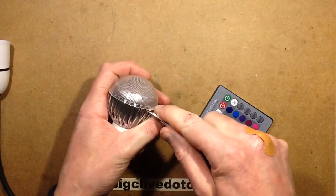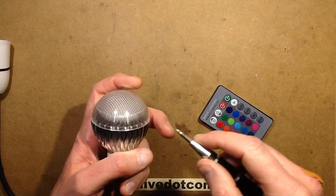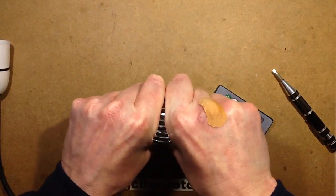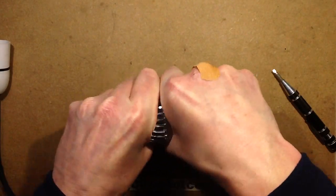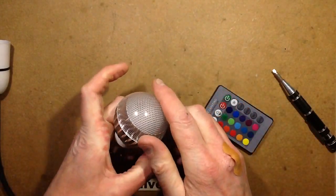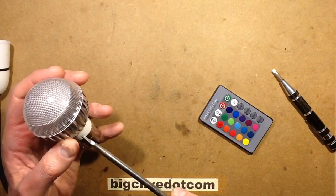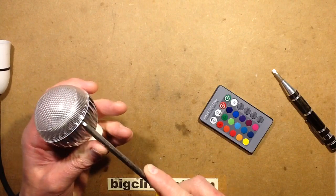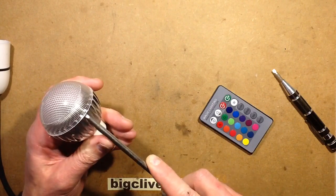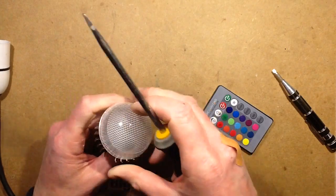I'm not sure if there's a thread or not. It does seem to be rotating — I'm just wary of cutting myself again. It's just rotating, it's not going anywhere. Let's use a bigger screwdriver to try and gently prise this off without breaking anything. There it goes.